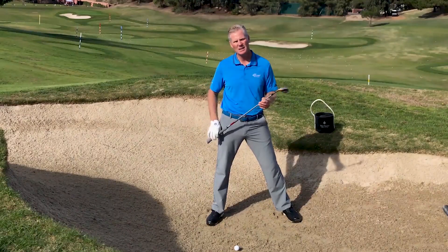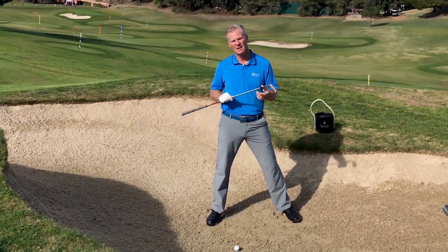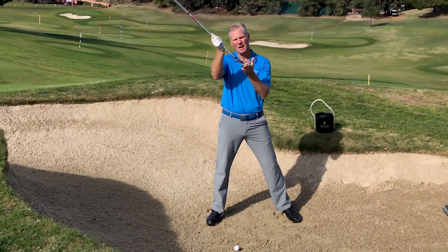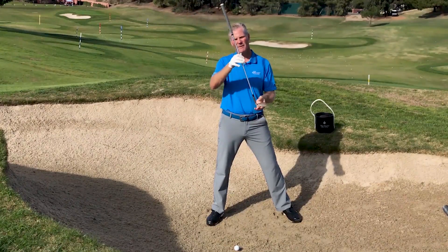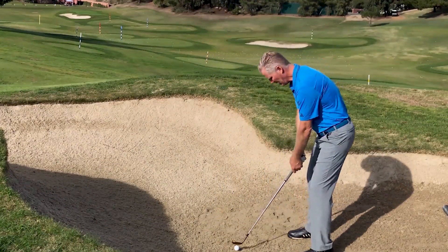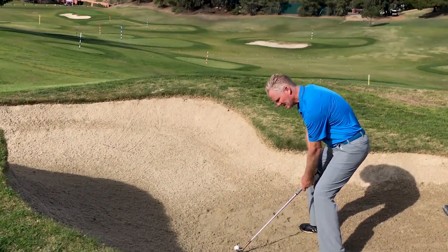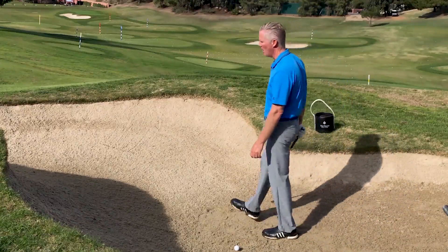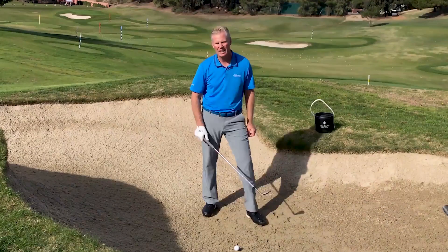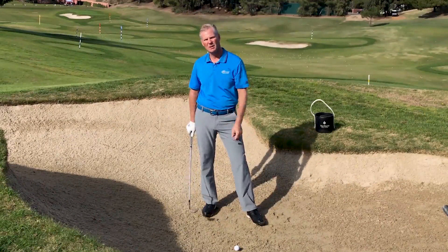The second thing that's common with the best players is they open up the face. The more that I open up the face, the more I use the bounce on the bottom of the club. In order to open up the face, you want to lower the handle. So if this was my normal setup, I'm going to stand a little bit further away and put my hands a little bit lower as I set up into this ball. That is going to help me get the loft that I need to get the ball out of the sand and up onto the green.